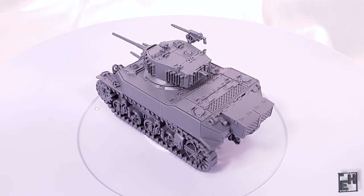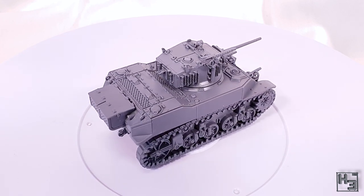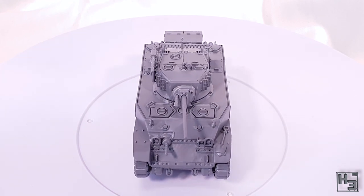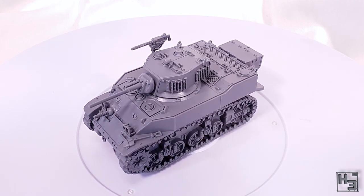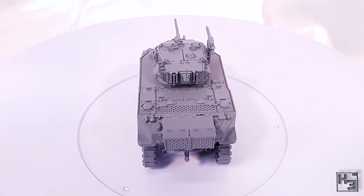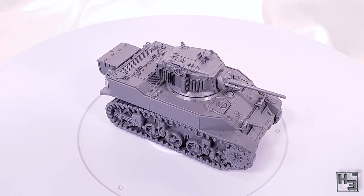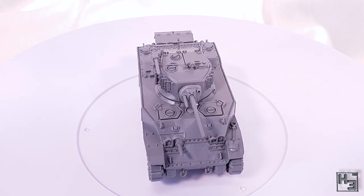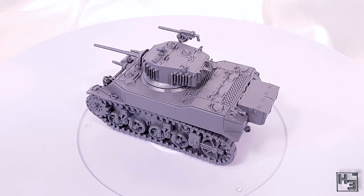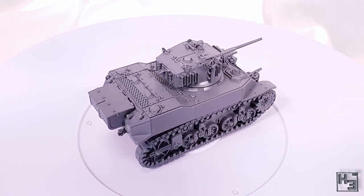This kit makes for a nice, relaxing, hassle-free build and I got it done pretty quickly. The build stream was under two hours, and without the distractions inherent to streaming you could probably put it together even faster. I particularly like the tracks — they're not quite one piece but might as well be, and they look great with a lot of depth. That kind of makes them look like they could be multi-part tracks, but they aren't really.